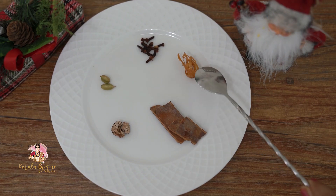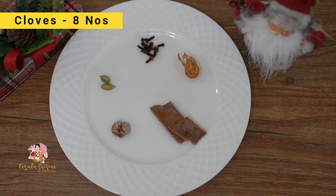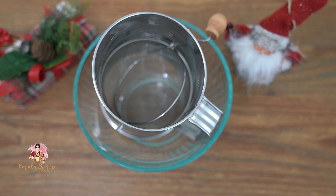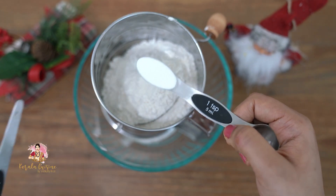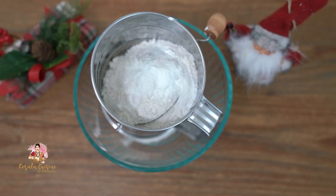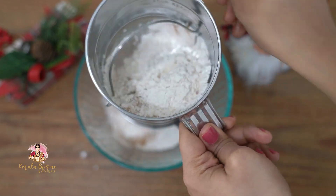Now we have a spice powder ready. We have a paste — 2 eggs, 2 grams of paste. We will also add dry ingredients. Put into a bowl, then add 1 cup of flour, 1 teaspoon of baking powder. We don't use baking soda. Make sure to use the correct measurement. We add 1 teaspoon of spice powder. Let's mix it together.